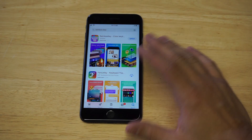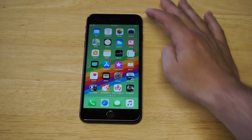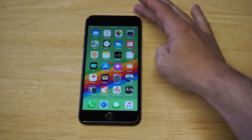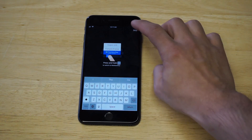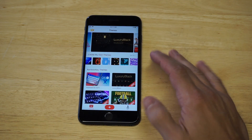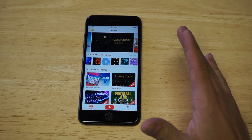This app has literally almost 400 five-star reviews on it, so it is really freaking cool. There are a couple of things you're going to need to do in order to get it to work, but I'm going to open the app up and show you guys just how many different themes there are on here.